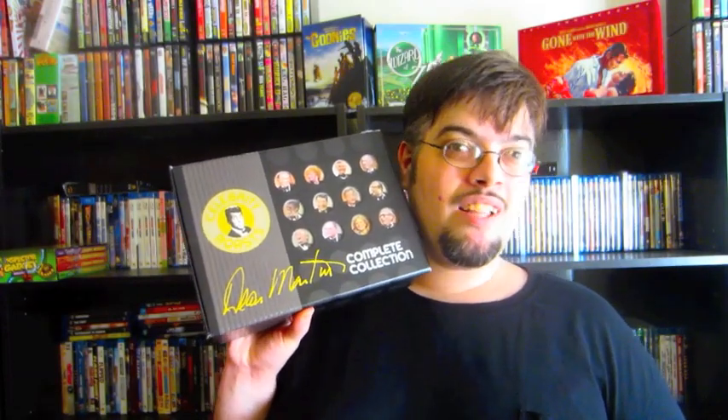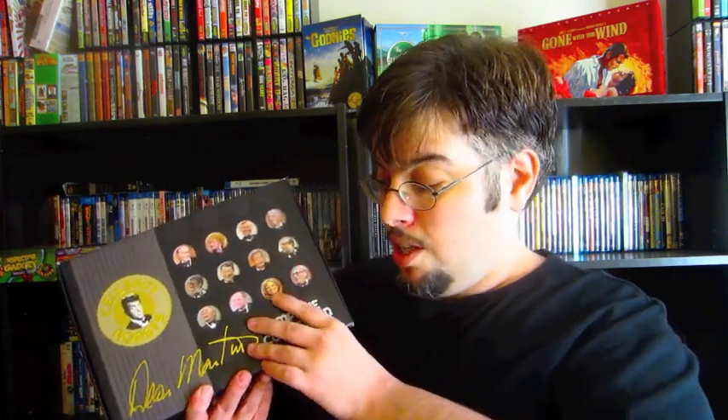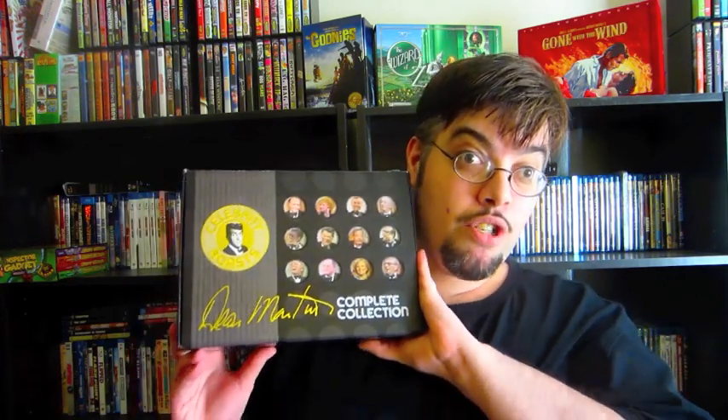Next up over here from Time Life is the Dean Martin complete collection of all 54 celebrity roasts that Dean Martin has done. Because you guys all know I love stand-up comedy, this one has the celebrity roast of Betty White, Lucille Ball, Mr. T — come on, who doesn't want to see Mr. T get roasted by like Gary Coleman and stuff. If you guys love Comedy Central roasts, this is the kind of set you should really get your hands on.